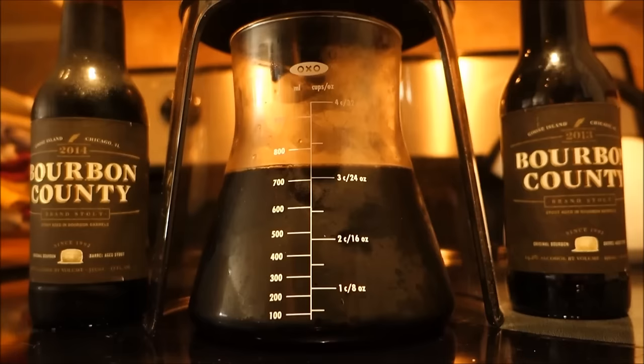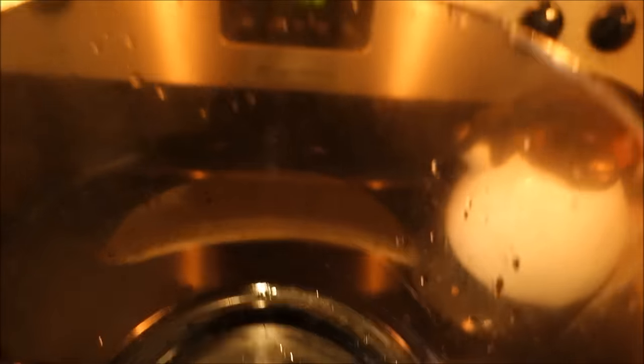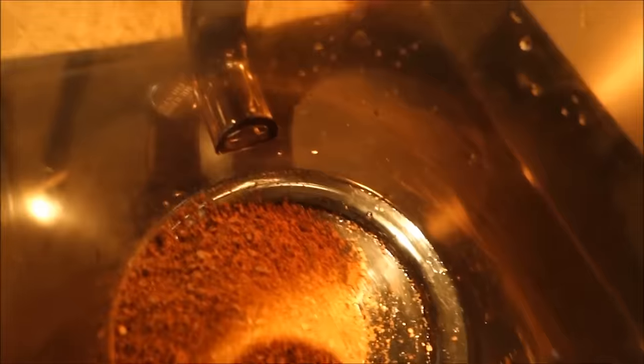Oh that feels good. Alright, with your beans all good and raw, you're going to need an Erlenmeyer flask and a cold brew system. I prefer at least a 40 ounce system. Go like this and add your beans — oh yeah, look at that, looks so good, juicy. You can add those bourbon tones and you can tell if they're getting saturated.